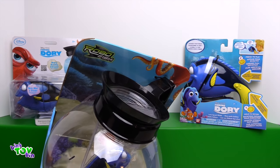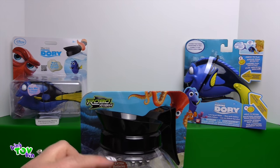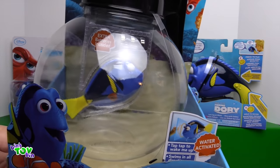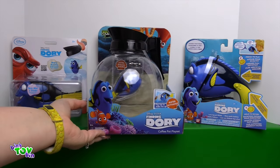This is a coffee pot — not a real one, a fake one. It's plastic. You don't want to put real coffee in there. And there's a little Dory in there and she'll swim around in the coffee pot. Can't wait to play with that.